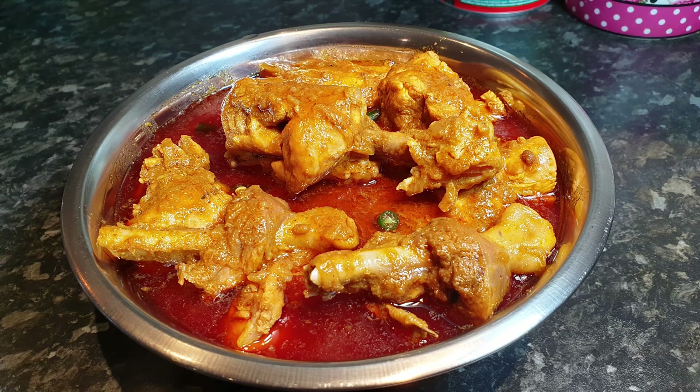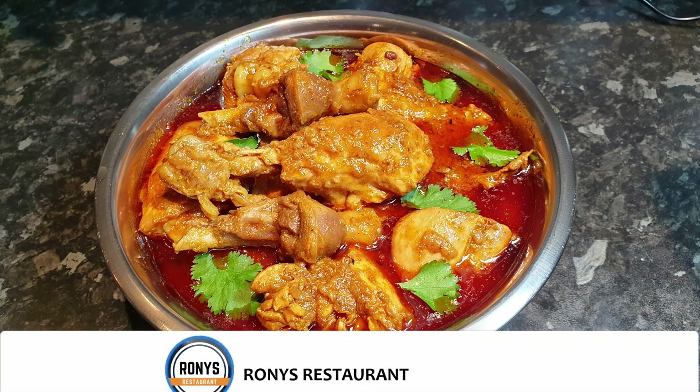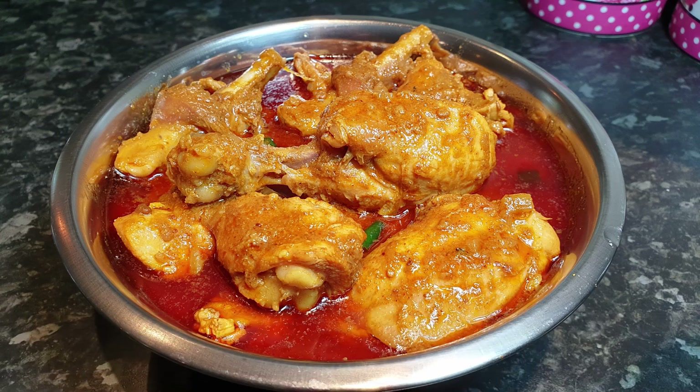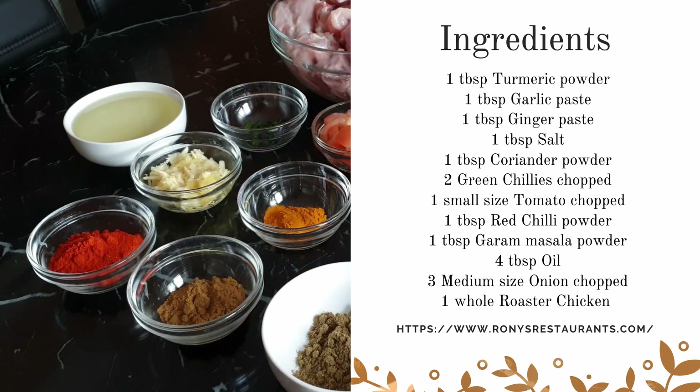This is a great quick dish to make and possibly take as lunch for school and work. I hope you enjoy this dish. Hello and welcome to Ronnie's Restaurants. If you are watching this video and intend to learn more delicious recipes, then consider subscribing for more.